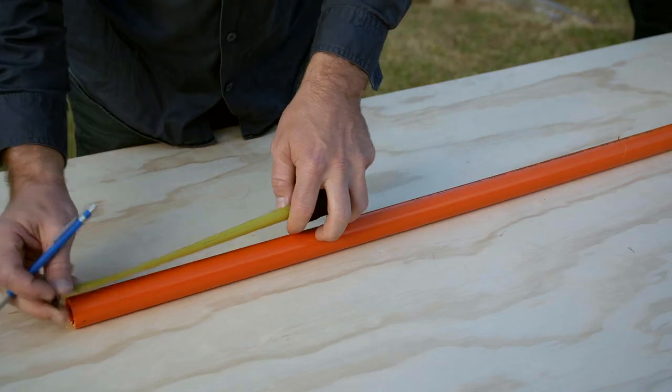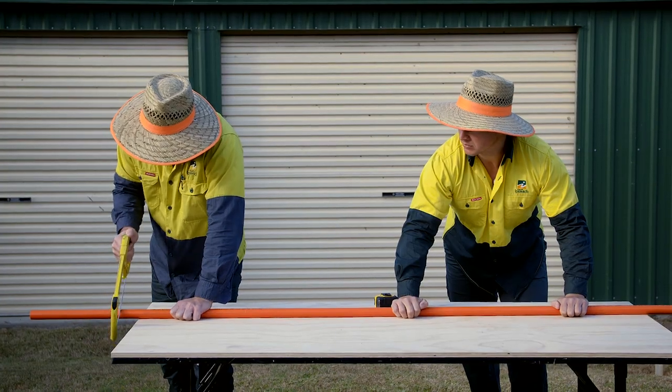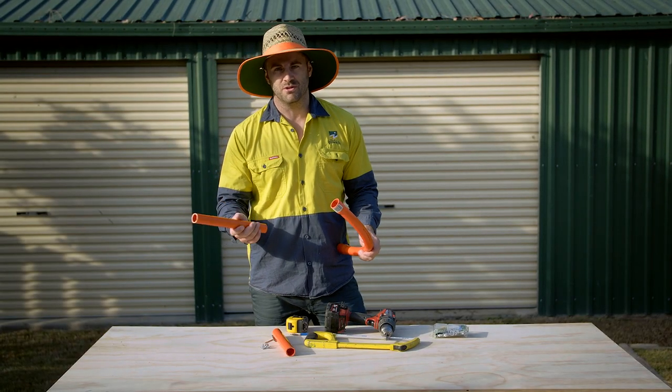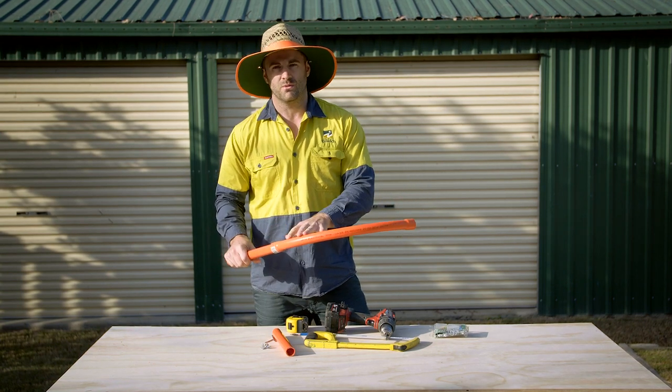The first step is to prepare the conduit ready to be installed on the fence. We're going to cut the conduit into small lengths and then pre-drill holes ready to be screwed to the fence. After you cut your conduit, join them together and screw them, then pre-drill your holes ready for the wire.